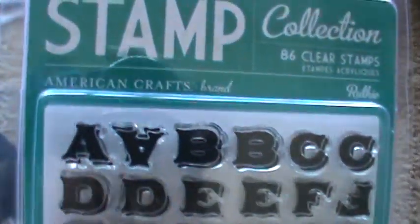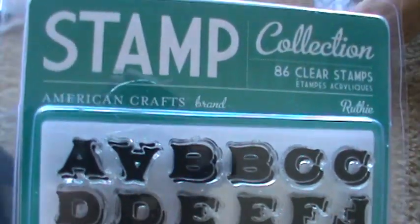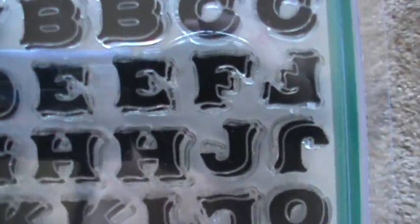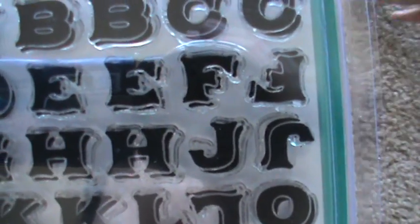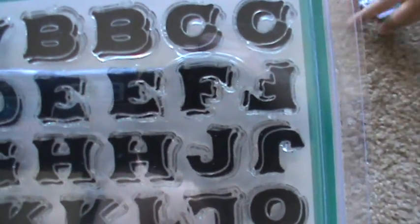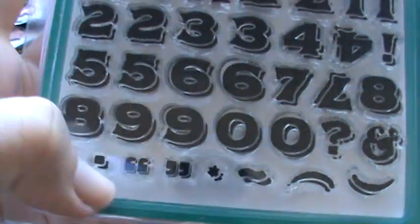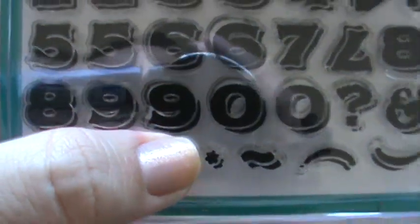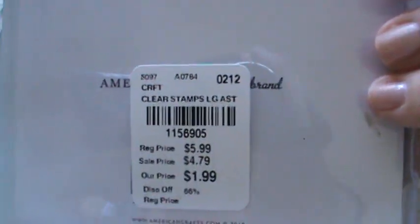The next stamp set is this one called Ruthie by American Crafts. I really like the font of that too. It has some cute little — look, it has quotation marks. I love that. A little asterisk. Really cute. And this was $1.99.